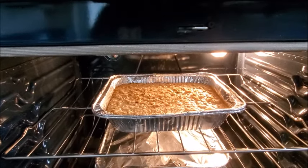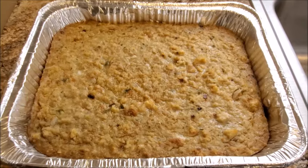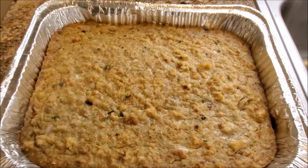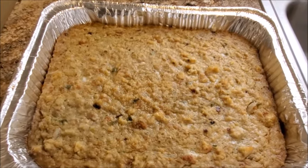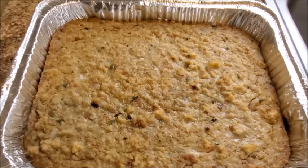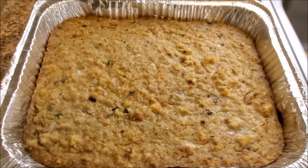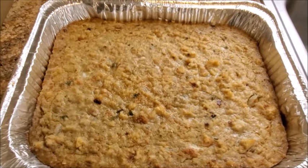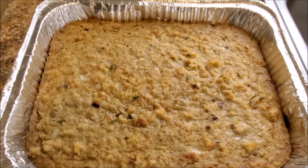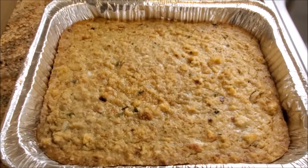Did somebody say it was a holiday? No, it really is not — but look at what we did! I wish you all could smell this. It's beginning to smell a lot like Christmas, and it is not Christmas, it's not Easter, it's not Thanksgiving — but baby, we took a box of Stove Top chicken flavor stuffing and look what we did. You're going to pair this with some chicken, turkey wings, pork chops — however you want. It's quick, it's a quick hack and you're eating like it's a holiday.